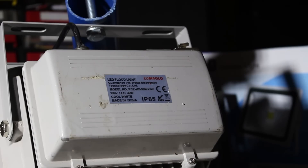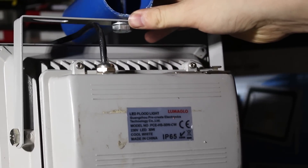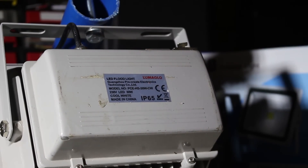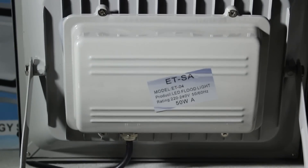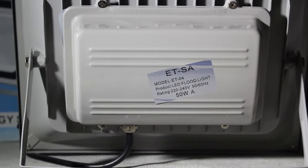The more expensive 30 watt LED spotlight has a brand name called Luma Glow. Because this is the spotlight I normally use for my videos, it has a piece of PVC pipe that I use to mount it to a speaker stand. The cheap 50 watt LED spotlight doesn't even have a brand name — it just says 50 watts, the power rating, and LED floodlight on it.